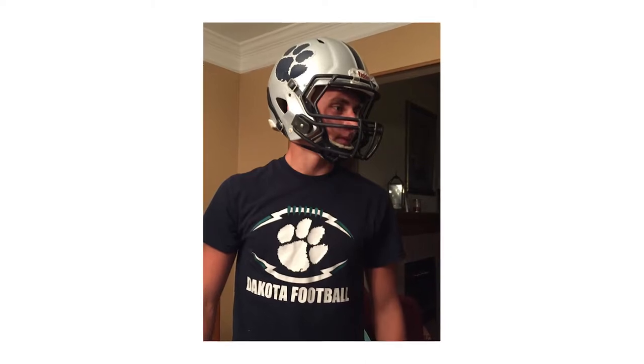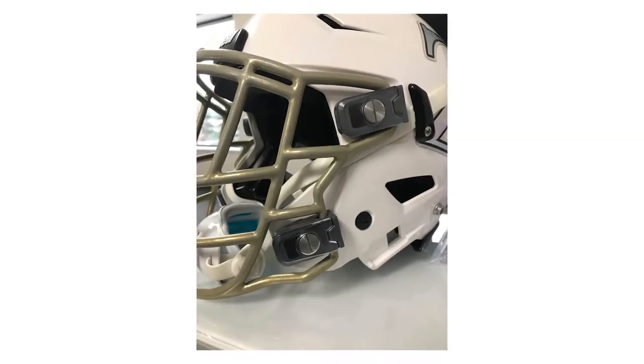Safe Flip fits about 95% of helmet models out there. There's a couple of face mask variations that we don't fit — the Z10 is one of those, and there's a couple others — but we are retrofittable to 90-plus percent of helmet models out there.